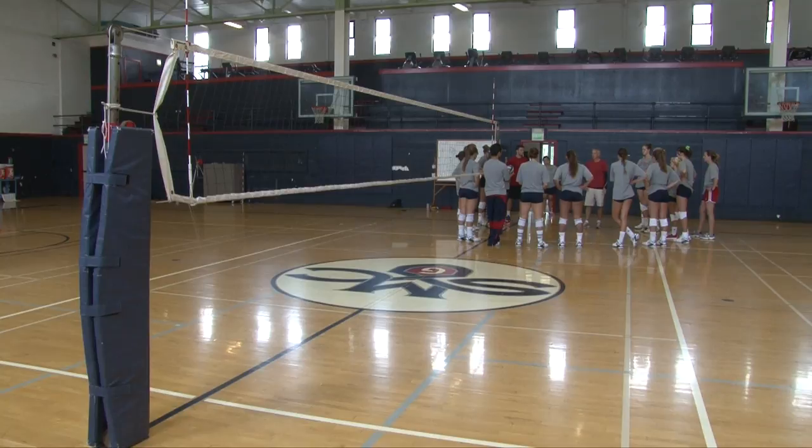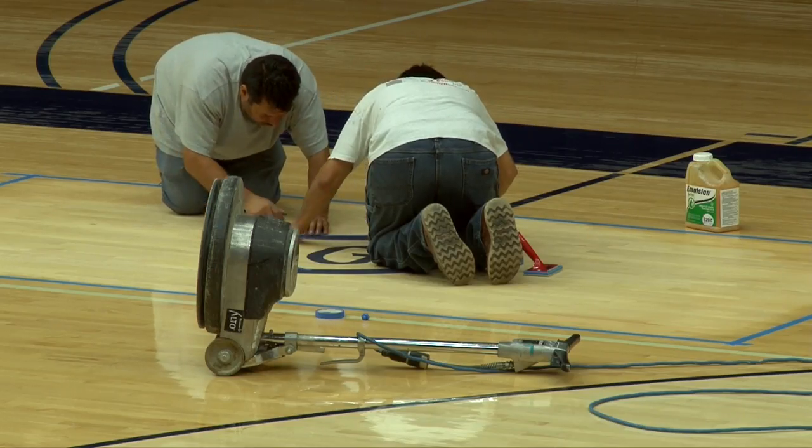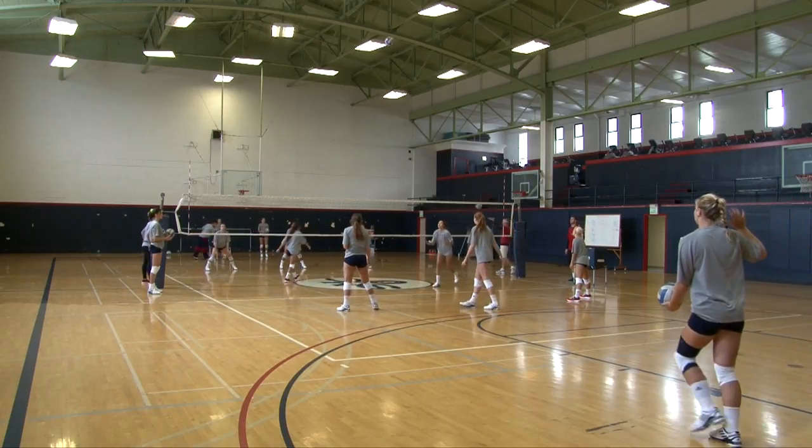Almost every year at this time, the first two or three practices are down here because they're refinishing the floor after summer camps up in McKeon. We're in here and then we get to upgrade. Madigan actually is a great gym for one volleyball court. It's a great gym for that.